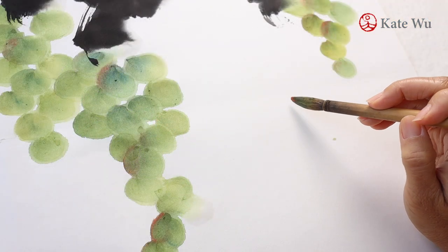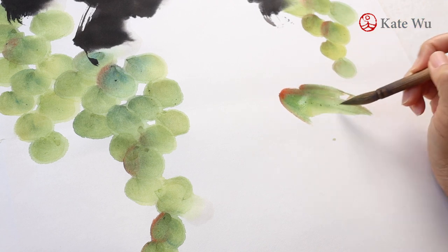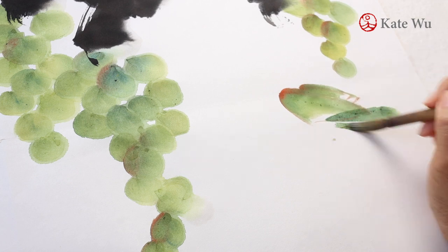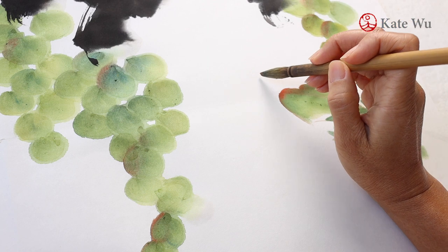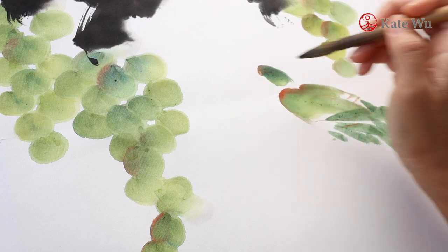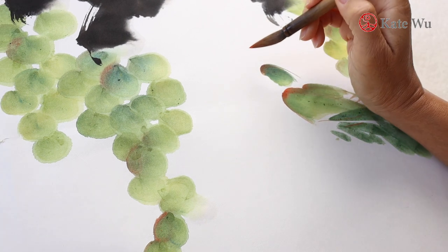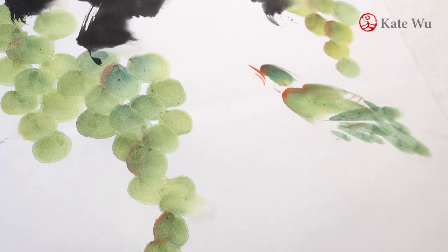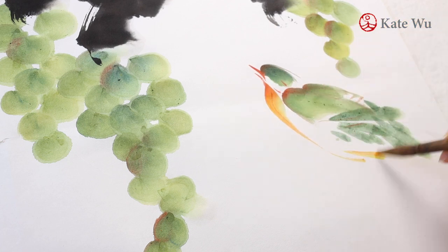Now I'm going to add a green tone bird. The green is pretty much the same mix as the grapes, just a little bit darker with more blue and then some orange color at the top. I like the hat to be a bit darker. And then an orange beak. The chest is also colorful — I would use some yellow and orange tone.